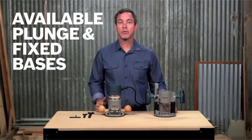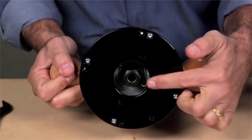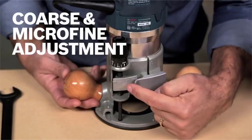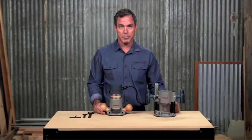The fixed base has threaded holes to mount to a router table. The wide base opening and 2-inch subwoofer opening accepts larger bits, while the front spindle lock lets you easily and quickly change bits. Coarse and microfine adjustment knobs allow for versatile, precise depth adjustment.